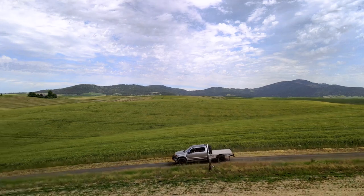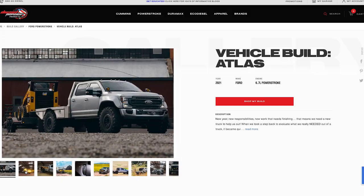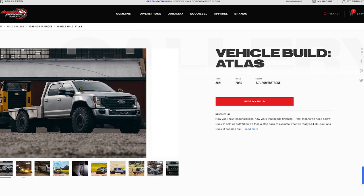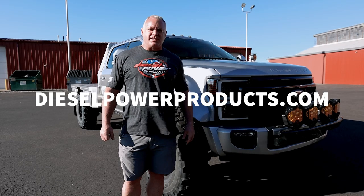Thanks for following along as I walked around our project truck Atlas here. If you have any questions on this build or you want to start a build of your own, contact us at dieselpowerproducts.com.